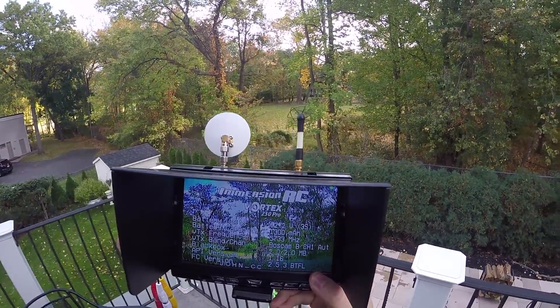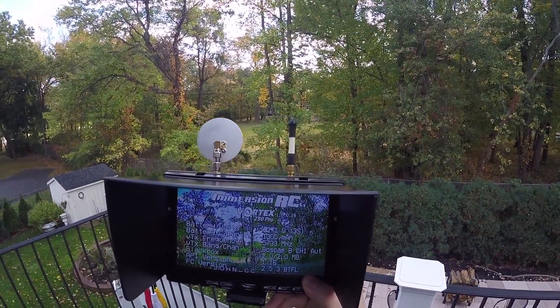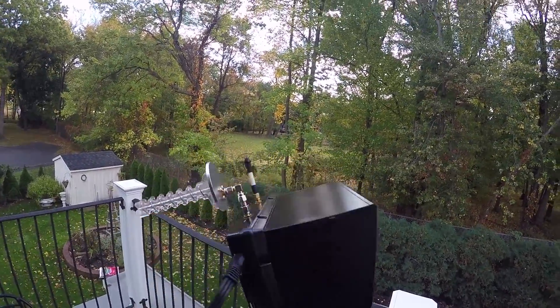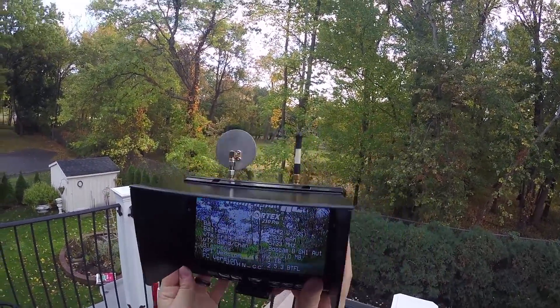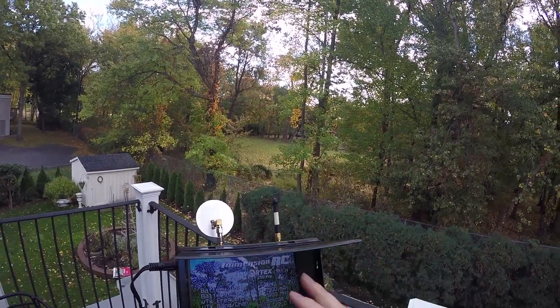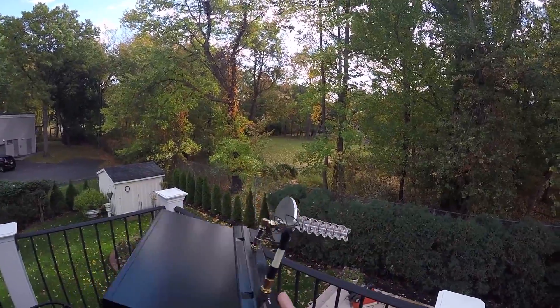Just got this in. This is the LCD 5812 7-inch diversity receiver LCD monitor from BossCam. It's got a little sunshade. Very well made monitor.